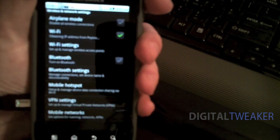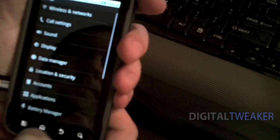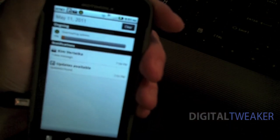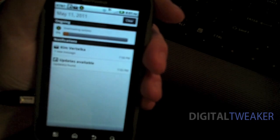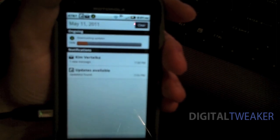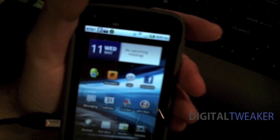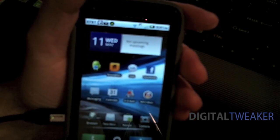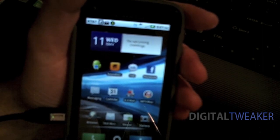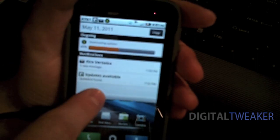Once it's connected, it should start downloading your update automatically. And then we'll wait from there and actually let it run. I'll stop here and continue once it has finished downloading.